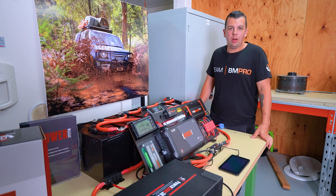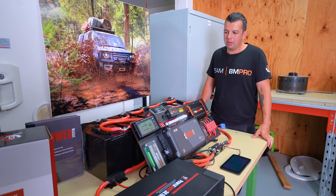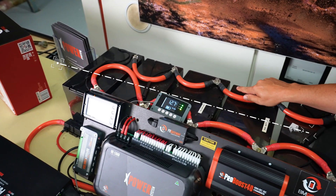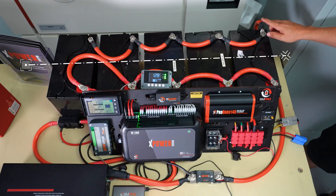Quite commonly with higher amp, higher power systems like this XPower system, you'll see more than one battery connected. That is where you'll see our battery bank here with five batteries connected in parallel.